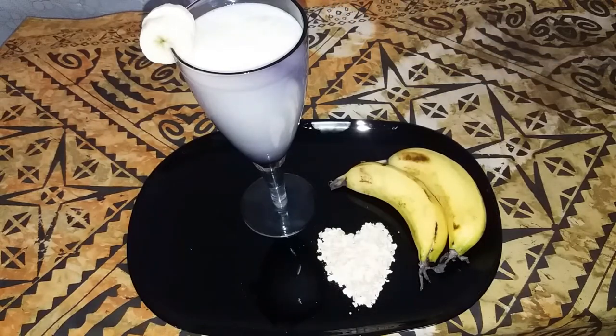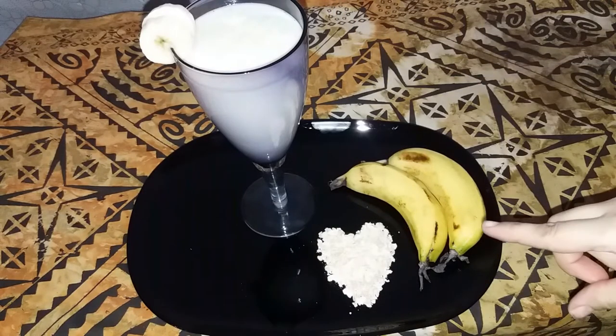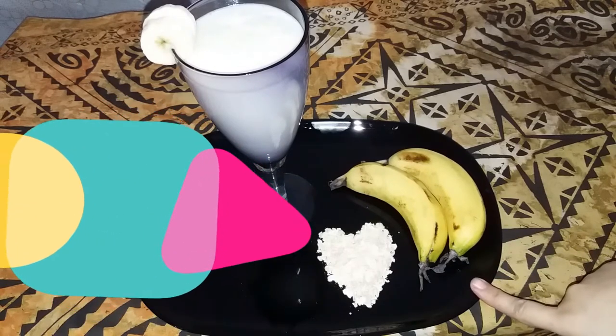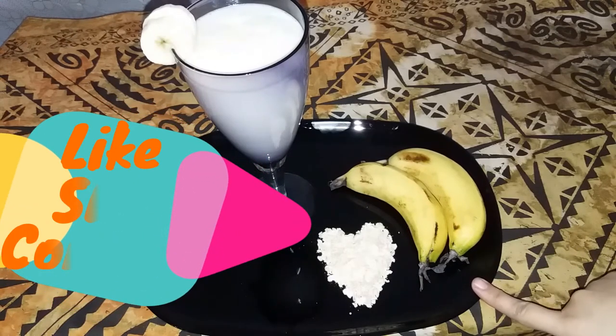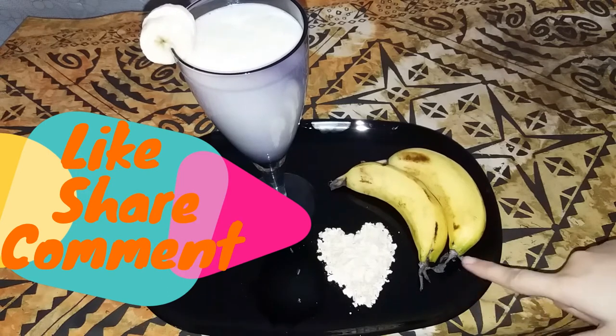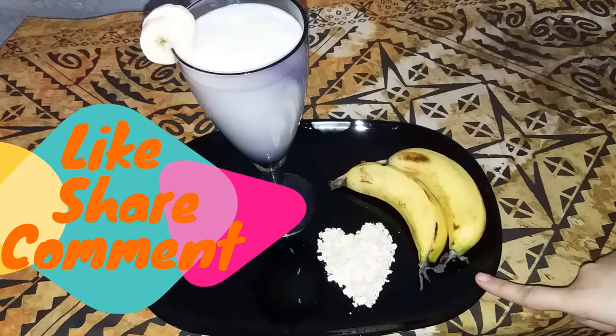If you like this video, please like, share, and comment. Allah Hafiz.